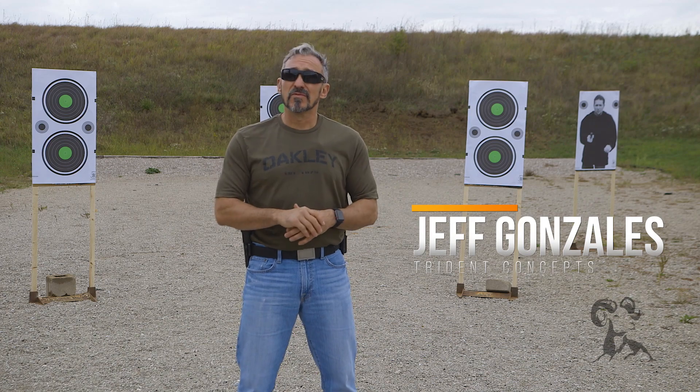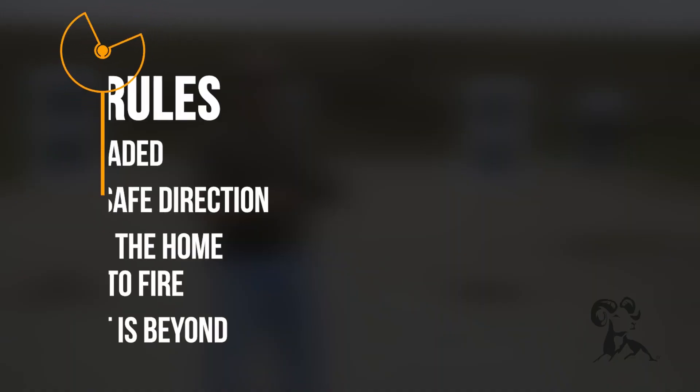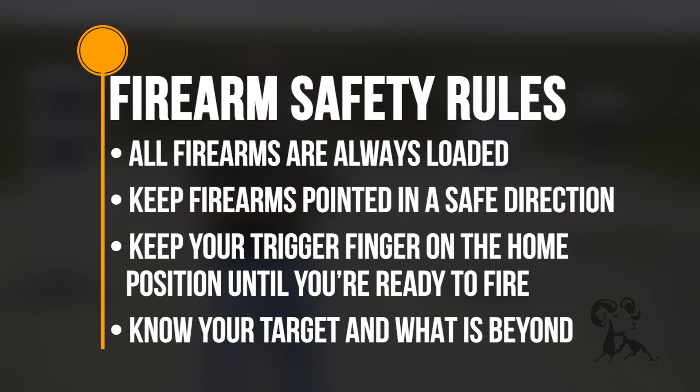The first thing we want to do is review the firearm safety rules. Rule number one: all firearms are always loaded. Rule number two: keep the firearm pointed in a safe direction. Rule number three: keep your trigger finger on the home position until you're ready to fire. And rule number four: know your target and what's beyond.